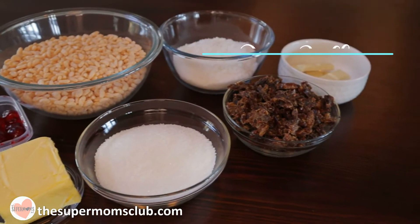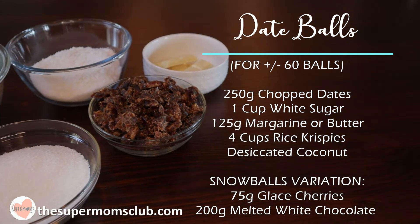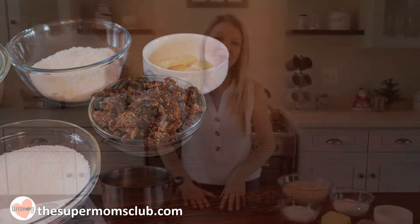For today's recipe, these are the ingredients: 250 grams of chopped dates, a cup of white sugar, 125 grams of margarine or butter, four cups of rice krispies, some desiccated coconut for coating, and for the snowballs variation, a 75 gram tub of glazed cherries, and roughly 200 grams of melted white chocolate.